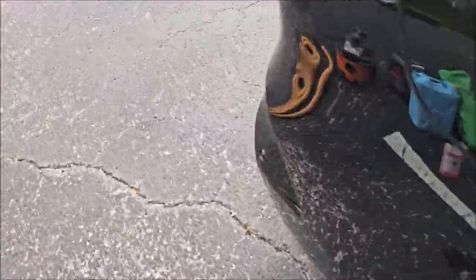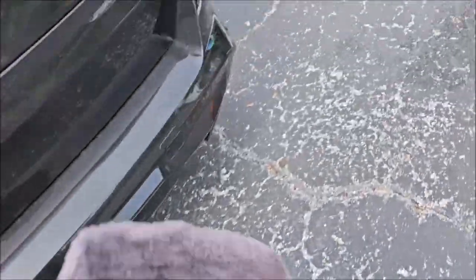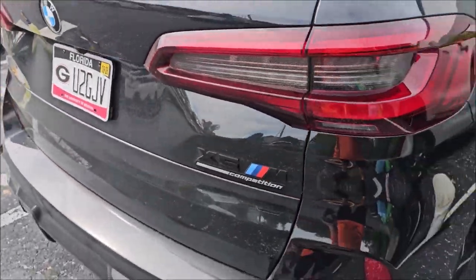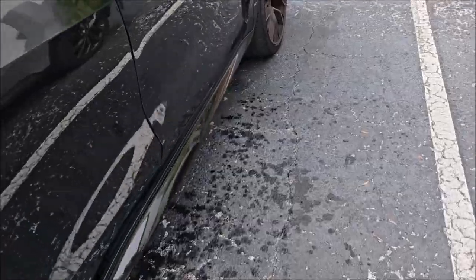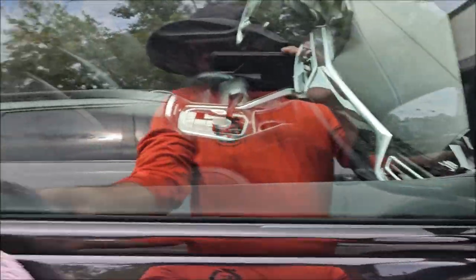All there is to do is dry it off. You can see how dirty that back end is. But now, top to bottom, left to right, dry it off, get her done.